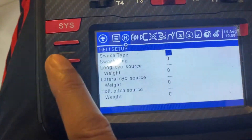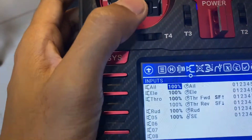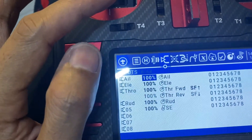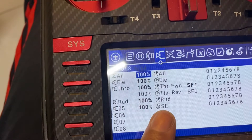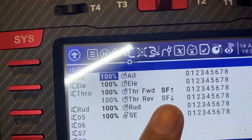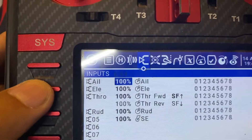Next page. This is not a helicopter setup so skip that. For a Mode 2 transmitter like this, I have designated AETR — so channel 1 is aileron, channel 2 is elevator, throttle, rudder, and a special function for channel 5 which will be utilized for transferring gears. As you can see, I have a forward throttle and a 100% reverse throttle which follows this curve for forward and reverse.